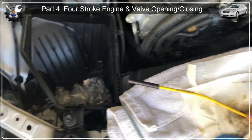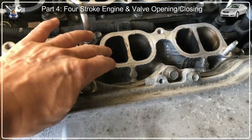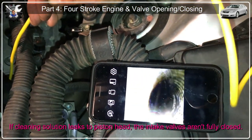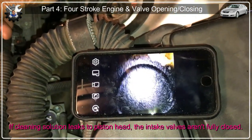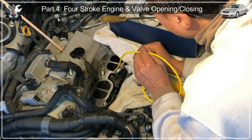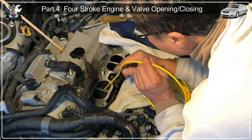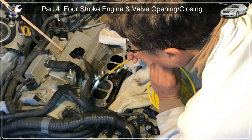If you have a borescope camera, you can pour some cleaning solution in and watch from the spark plug hole to see if the chemical is dripping through. I tried to look at the intake valves directly with the borescope to see if the valves were actually closed, but this was very difficult — everything inside is dark and it's very hard to confirm whether the valves are closed or not.